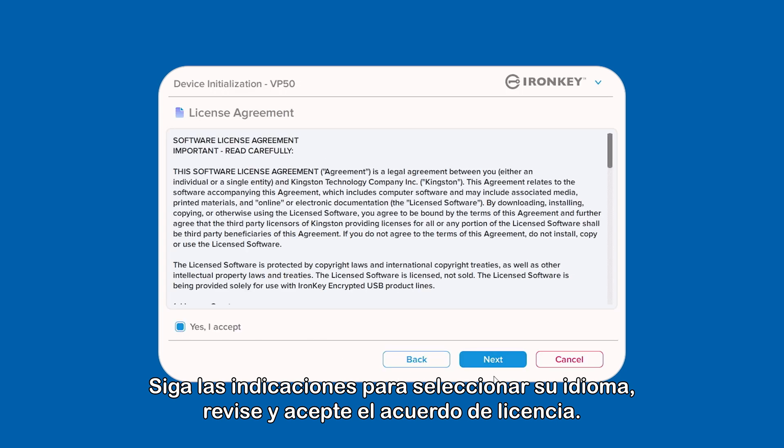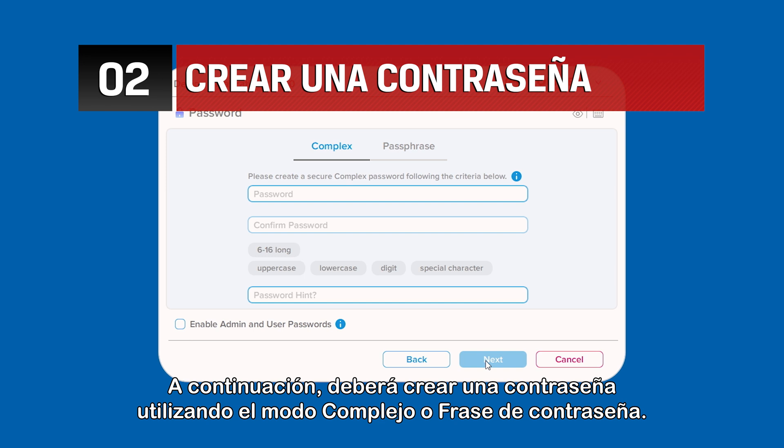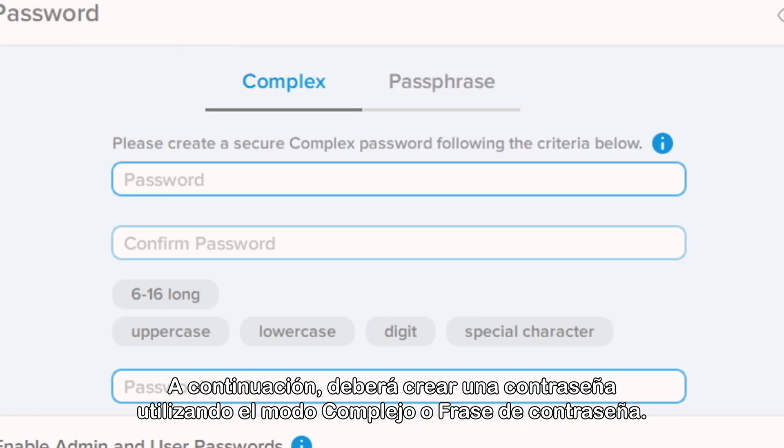Follow the prompts to select your language, review, and accept the license agreement. Next, you will need to create a password using either the complex or passphrase mode.